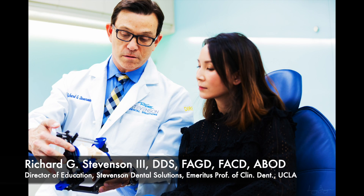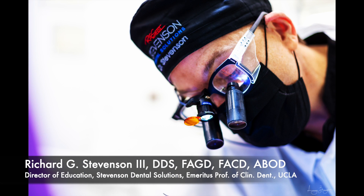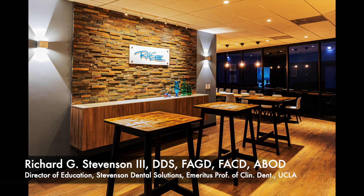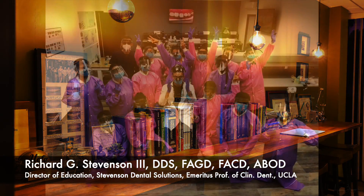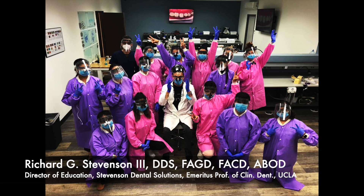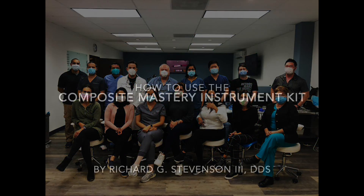Hey everybody, I'm Dr. Richard Stevenson and I'm the director of education at Stevenson Dental Solutions. I'm also emeritus professor of clinical dentistry at UCLA, and this is our teaching center where we conduct many hands-on courses all year long.